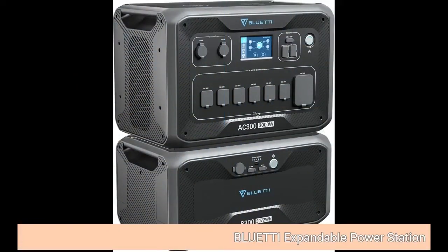Click on the link below to see price. Bluetti expandable power station.